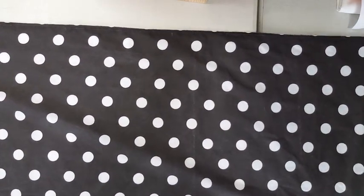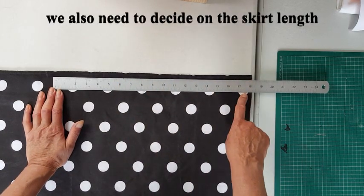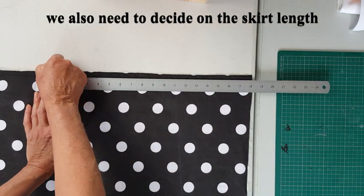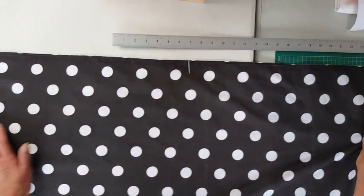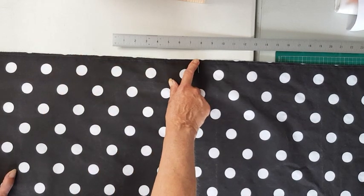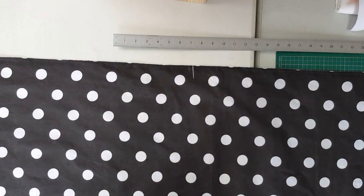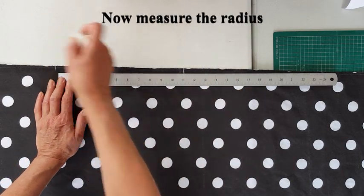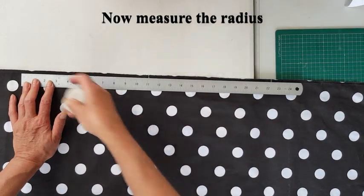I've got the longest edge at the top and I'm going to do my circle from here. First of all I need the length of my skirt — I've decided on 18 inches — so I mark that with chalk. Then I move the fabric along and mark my radius, which will be 11 inches. I mark 11 inches along and mark it again on the other side.